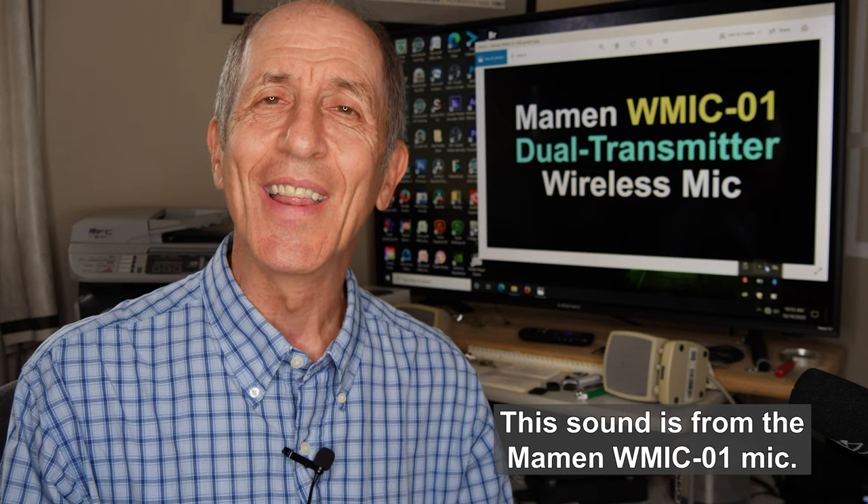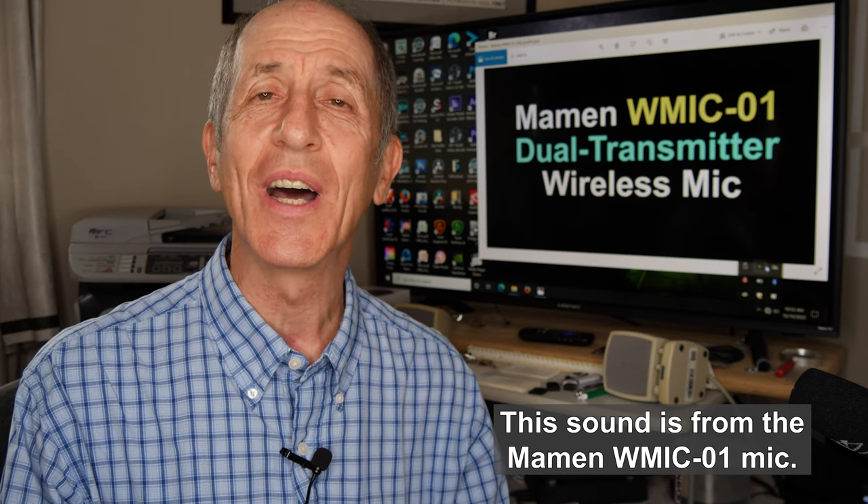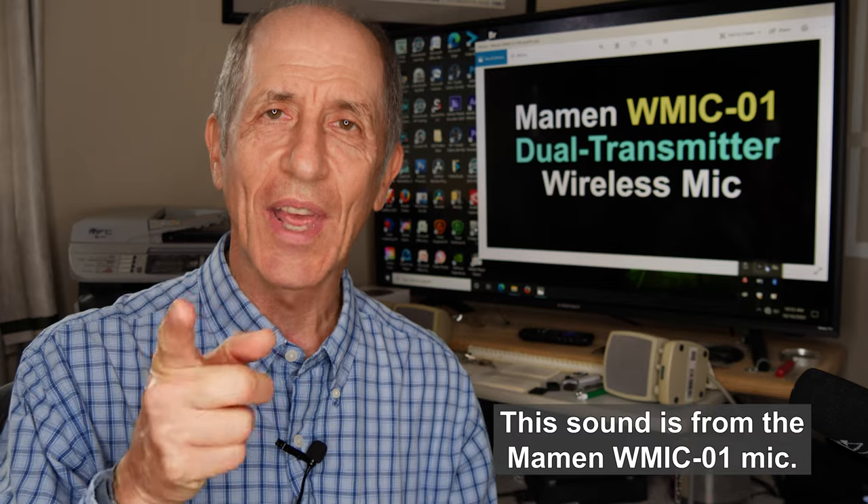So I recommend the Maemin WMIC-01 microphone. Hey everybody, I'm Bob Kovacs. Thanks for watching.